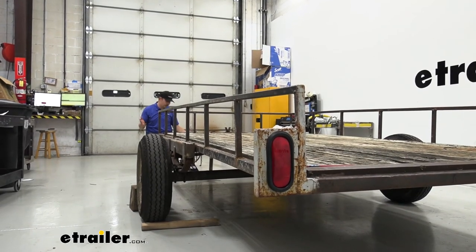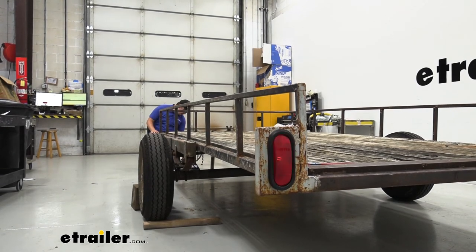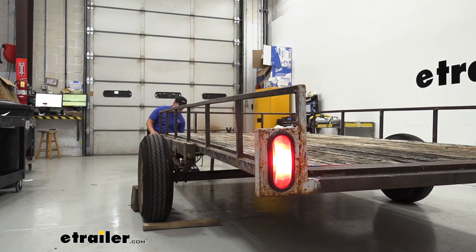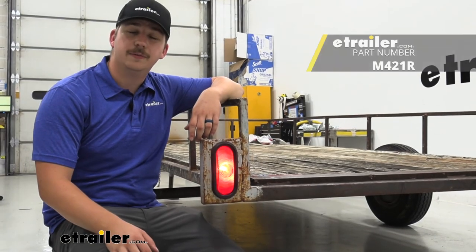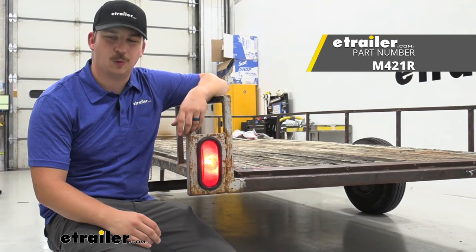With everything plugged in, we can go ahead and test for function. We've got our running lights, our turn signal, and our brake lights. Once we verify that all of those signals are working, we can go ahead and hit the road. And that'll do it for our look at this Peterson incandescent trailer taillight. Thanks for watching.